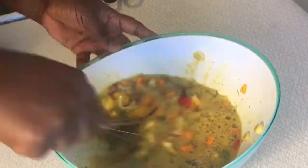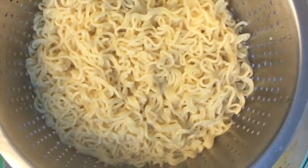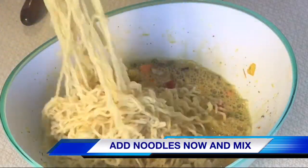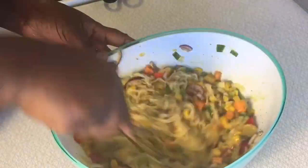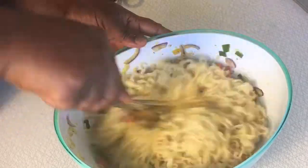After mixing and correcting all spices, the next step is to step by step add your indomie inside the sauce and then stir it and mix, mix, mix until all the indomie is completely coated with the sauce.